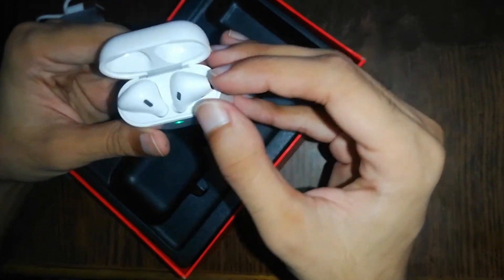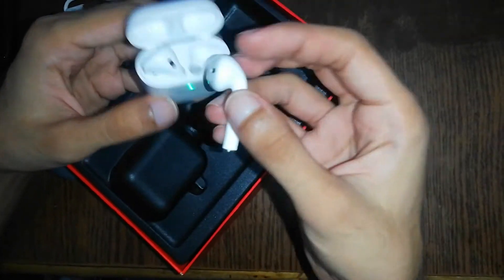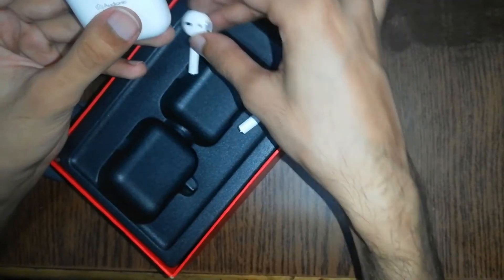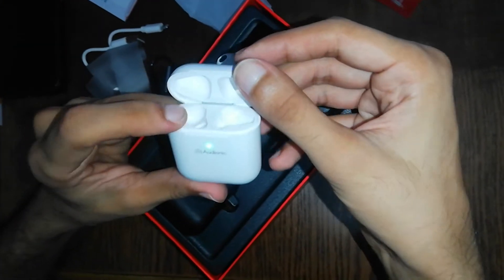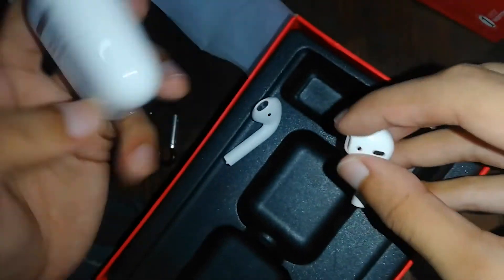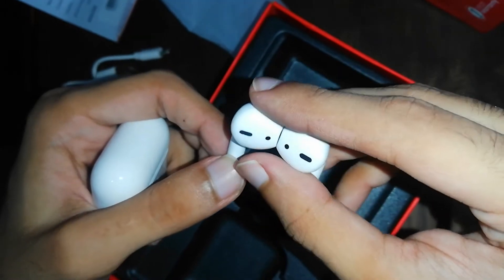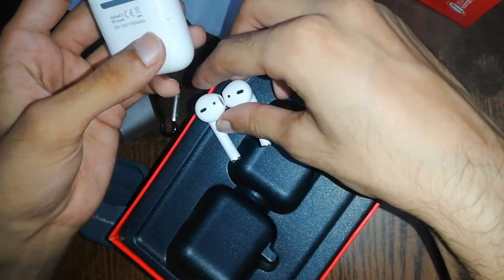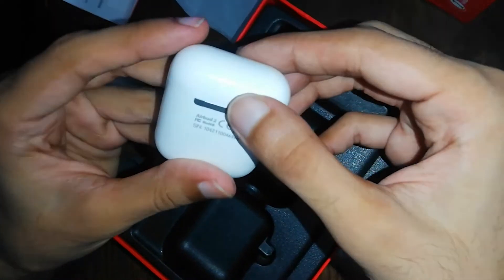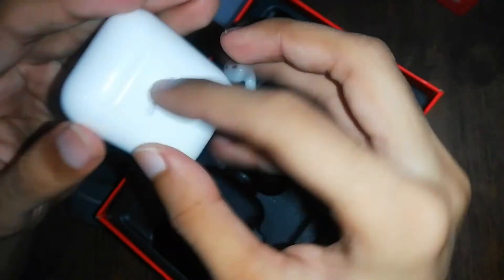If you open it, you will find two earbuds in front of us. They give you two earbuds. This is the charging box, and these are the earbuds. It will give you 4 hours of battery backup. If you want to charge the earbuds, you can charge the box and then charge the earbuds from it.